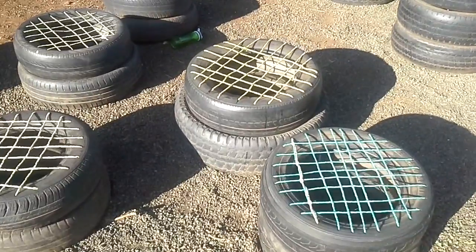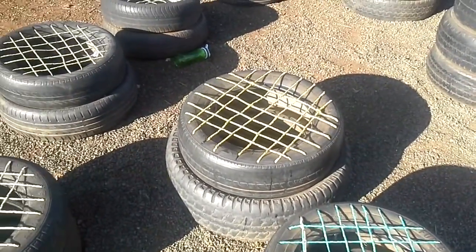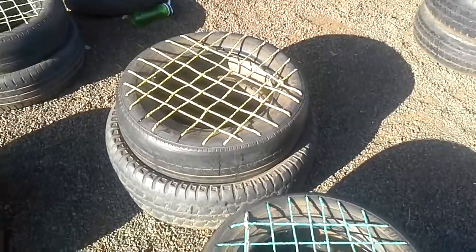Hey guys, just making a very quick video just to show you our tire chairs that we've made here at the school.